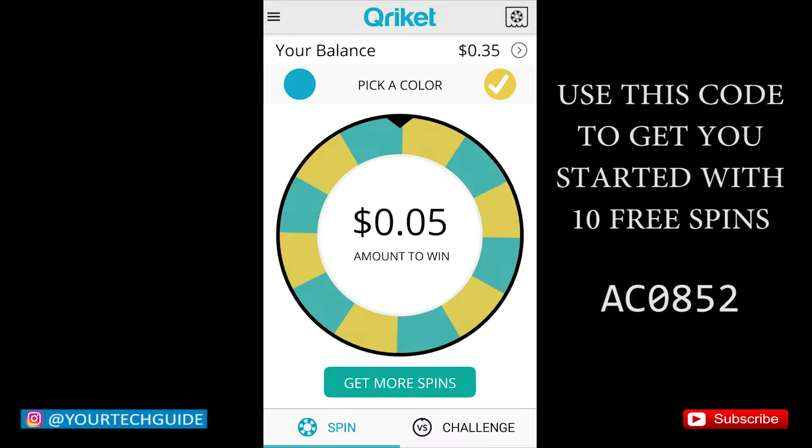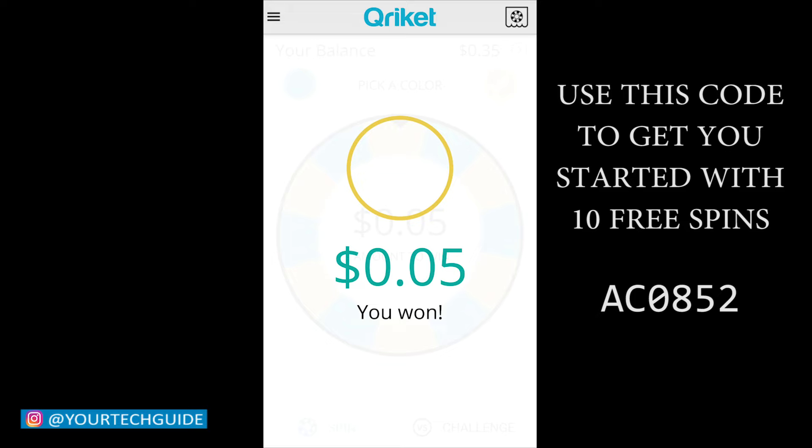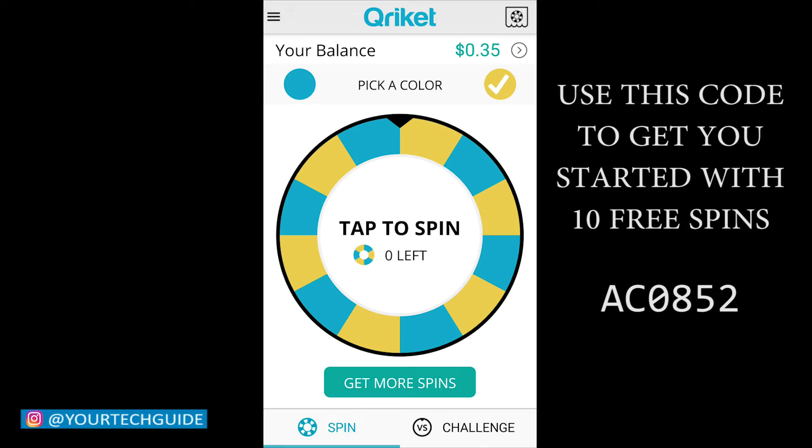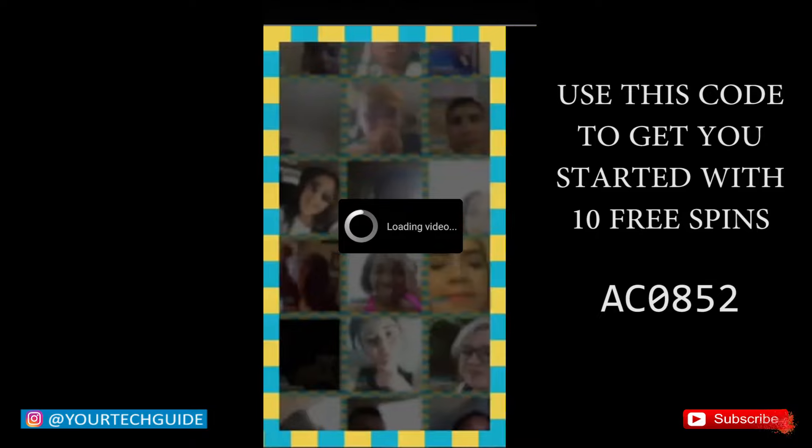Just a quick side note about this app: if you are someone looking for instant gratification, you came to the wrong place. This app will definitely not make you rich overnight whatsoever. It does take some time to actually earn some good money from this. But if you are someone who has some free time to burn and likes the thrill of spinning the wheel to win some money, this app might be the one for you.